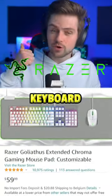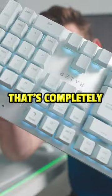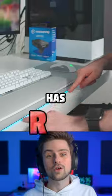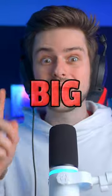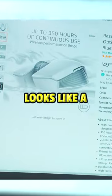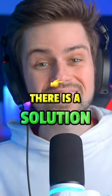Did you know that Razer has a keyboard, mouse, and mousepad combo that's completely silver and white, has RGB, and is extremely aesthetically pleasing? However, there is one big downside — the mouse looks like a normie mouse, but there is a solution.